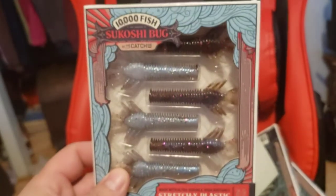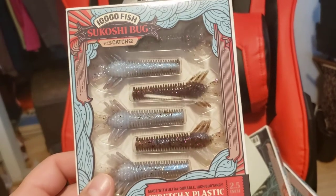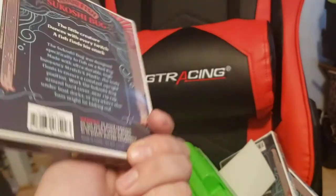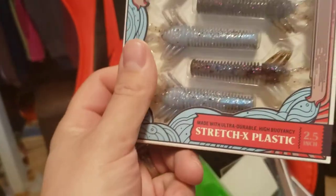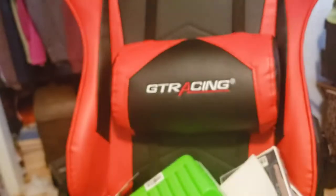Up next, we got the Ketchko 10,000 Fish Sakoshi Bug. Nice little Ned Rig bait. I like this color a lot - it is in Twilight. Really dig the color, kind of a bluish silver and purple. I think it's going to be killer on the Ned Rig.